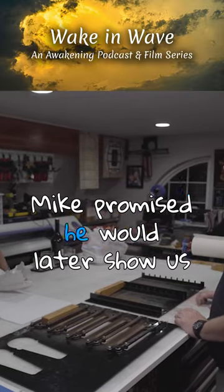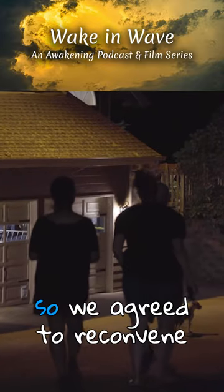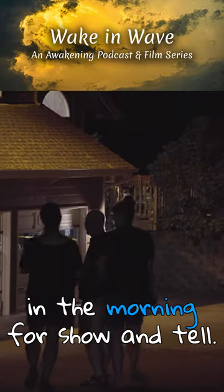Mike promised he would later show us how these products are made, but it was getting late, so we agreed to reconvene in the morning for a show in town.